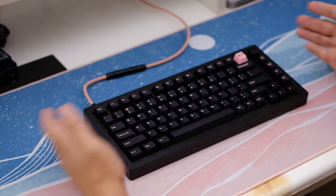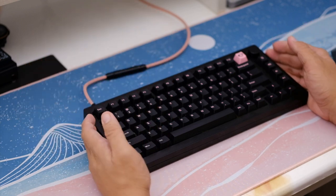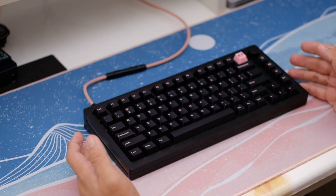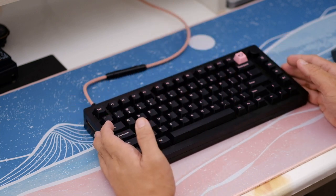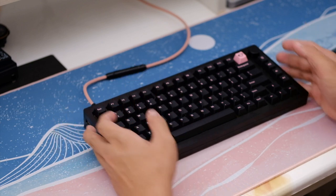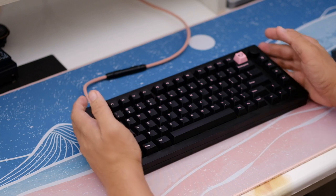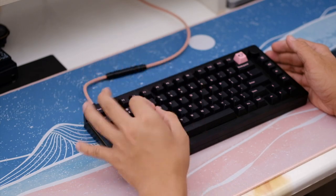I also changed the stabilizers to better ones, and I'll tell you why later. I did a force-break mod and some polyfill. You might think that's too much work — honestly, I don't think it's too much. This keyboard is not perfect out of the box, but modding it brings it so far that you simply can't ignore how good it is. So let's dive into the review.